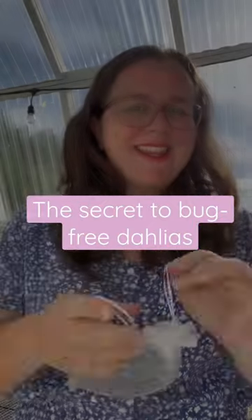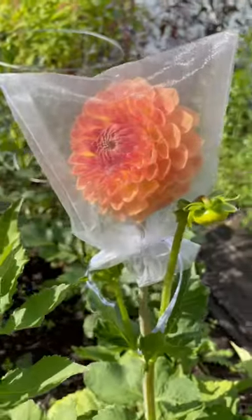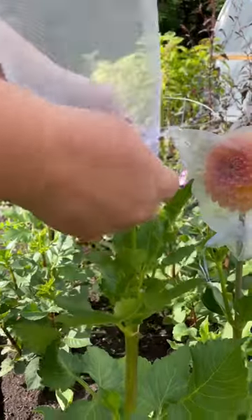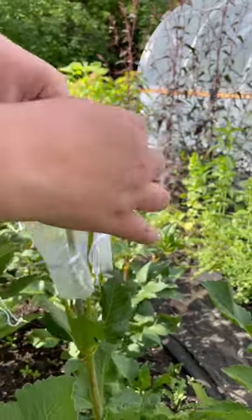These little mesh party bags are my secret to bug-free dahlias. To make this work for you, you'll need a party bag — put it over the dahlia before it's bloomed, then take it off once your dahlia has finished blooming.